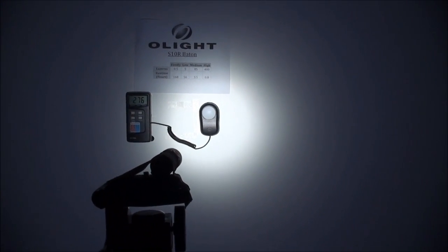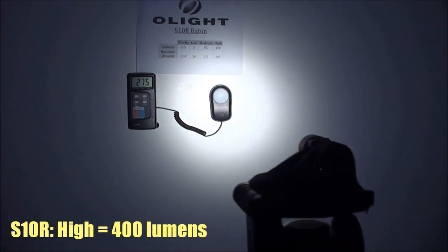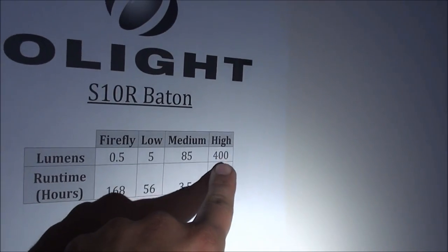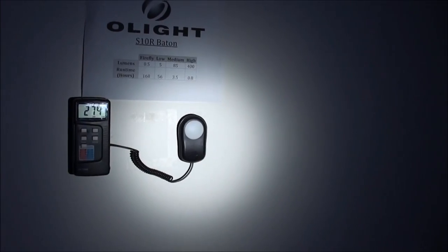And then finally, high mode on the S10R has a lumen value of 400. At the center of the hotspot at one meter's distance, the lux value is 2,760. One meter's distance from the center of that hotspot, the lux value drops down to 10.2.